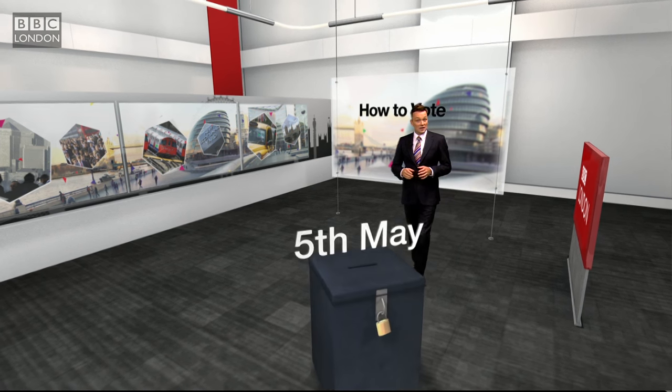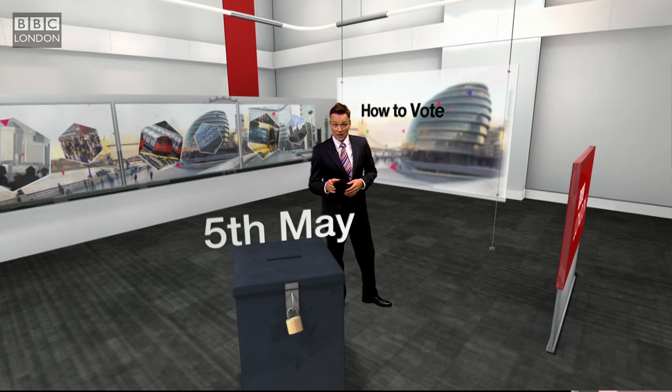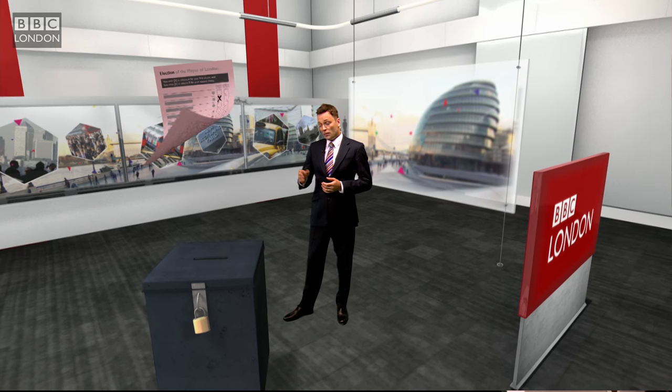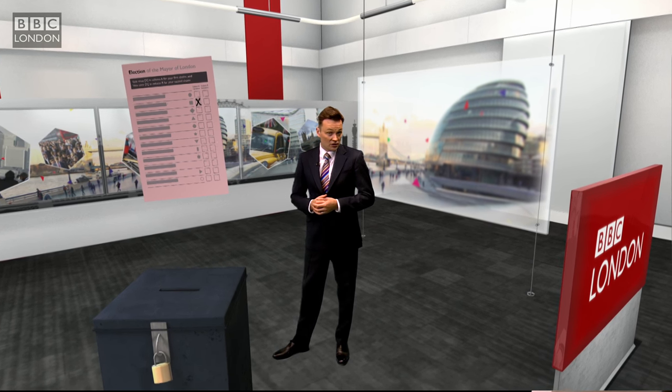Unlike at the general election, at this ballot box it's not a case of one person, one vote, but three different ballot papers for three different votes. Just remember: pink, yellow, and orange. Pink first — it's for the all-important mayoral election. You can cast a first and second choice for mayor: first choice in the first column, second choice in the second column, both with a cross.